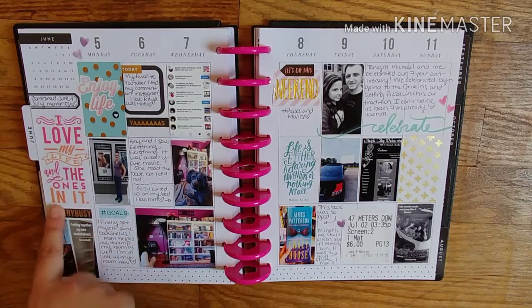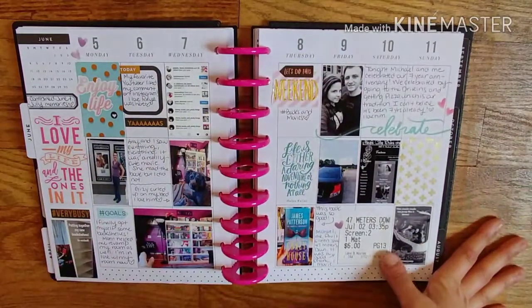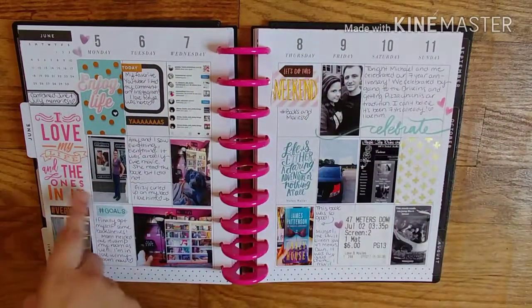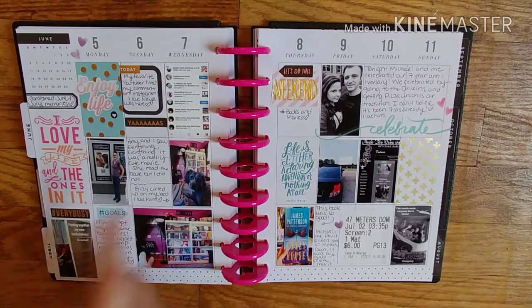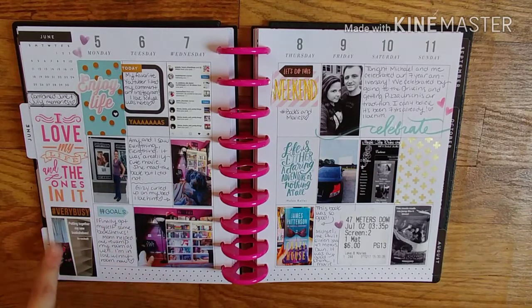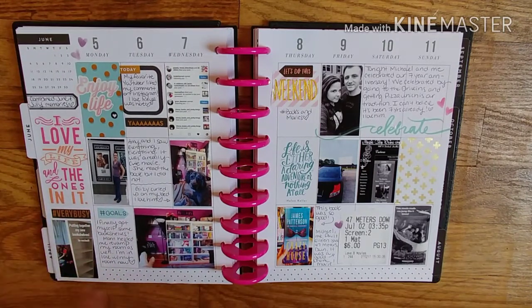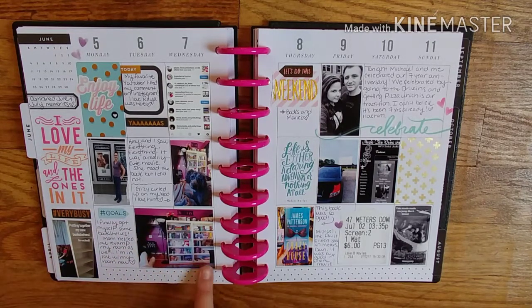It says 'I love my life and the ones in it,' and that fit perfectly because I think everyone in here is in this book. I went and saw Everything, Everything with my friend — she read the book, I didn't. Gizmo curled up on my bed. I was very busy because I bought two new bookshelves and put them together while my mom read her book. And then this is a view of my new bookshelves.